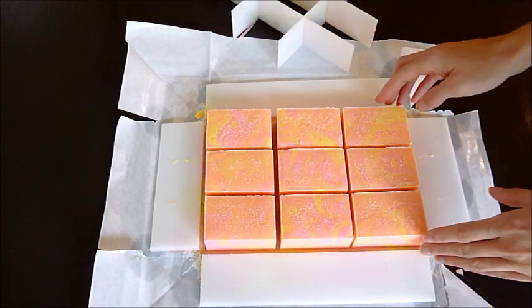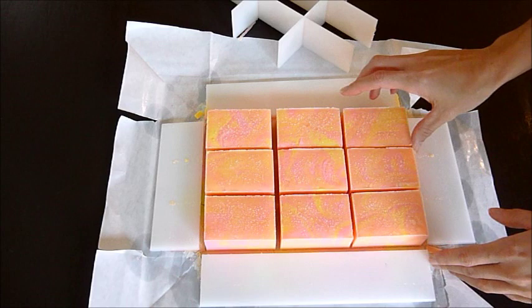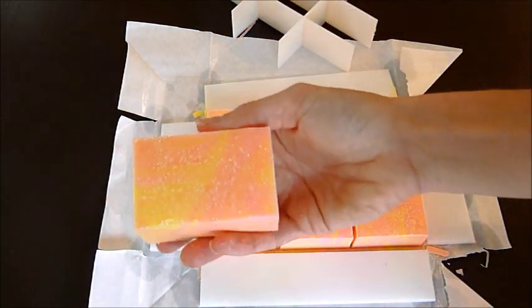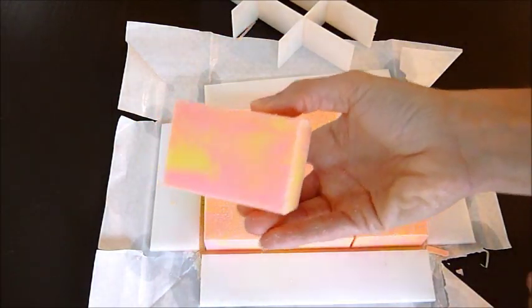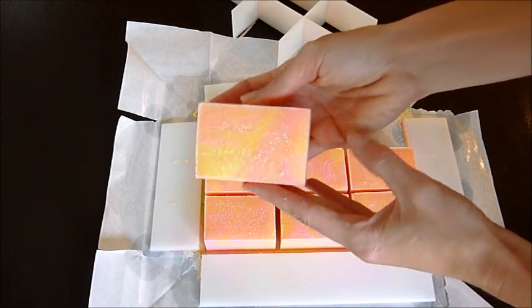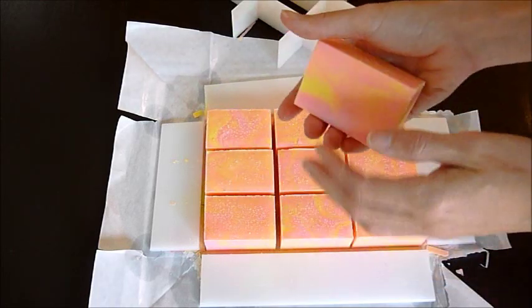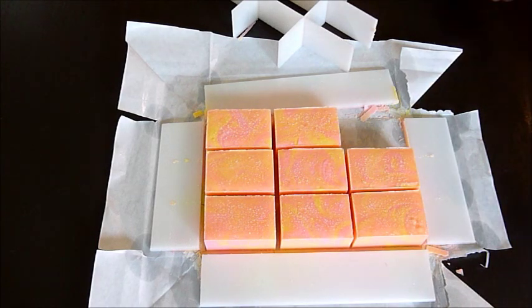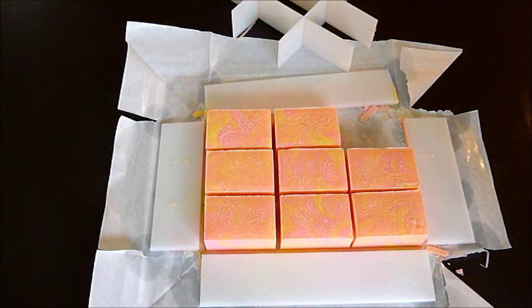I ended up putting glitter on these because the tops did sweat a little bit, so I thought it would be fun to get a little glitter on there. I think they turned out really well. Let me see how much they weigh - I predicted about 5 ounces. Five point five! I was going to say between 5 and 6, so that worked out really well.